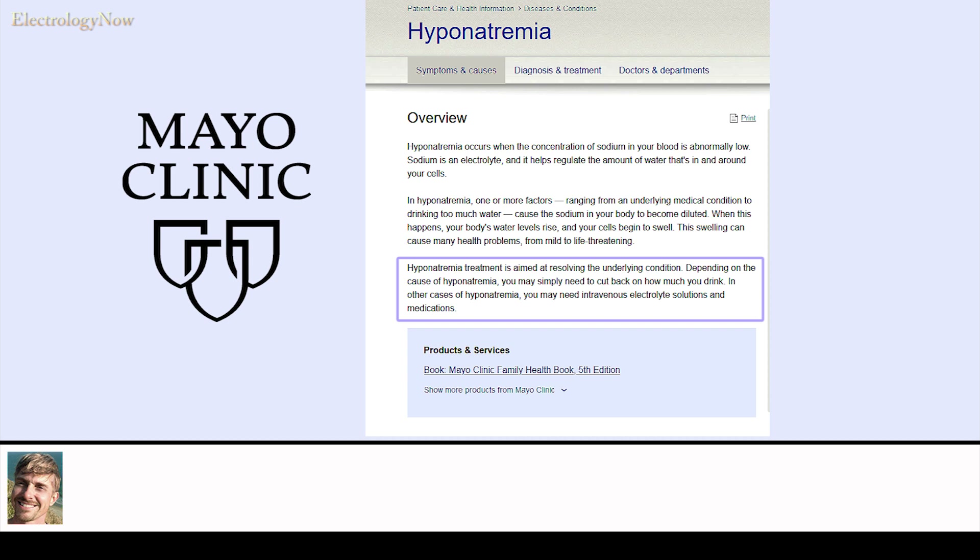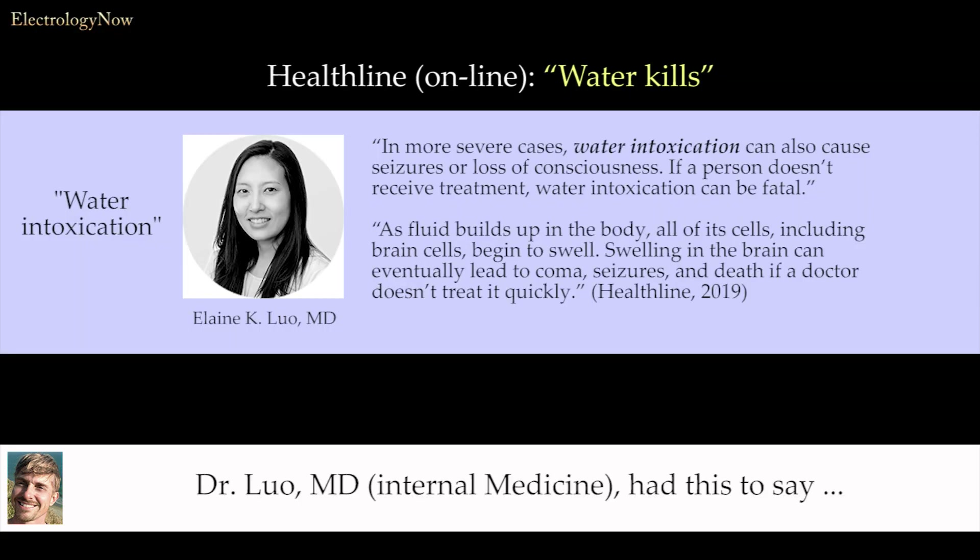Hyponatremia treatment is aimed at resolving the underlying condition. Depending on the cause, you may simply need to cut back on how much you drink. In other cases, you may need intravenous electrolyte solutions and medications. Dr. Lowe had this to say: in more severe cases, water intoxication can also cause seizures or loss of consciousness.